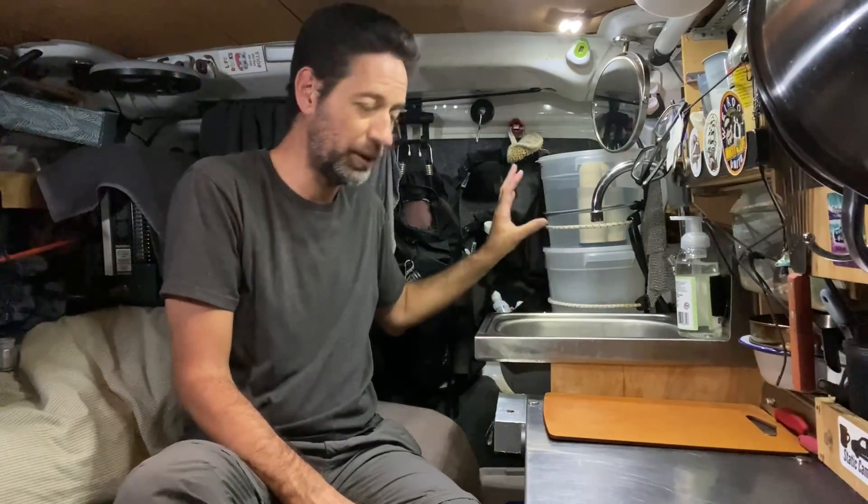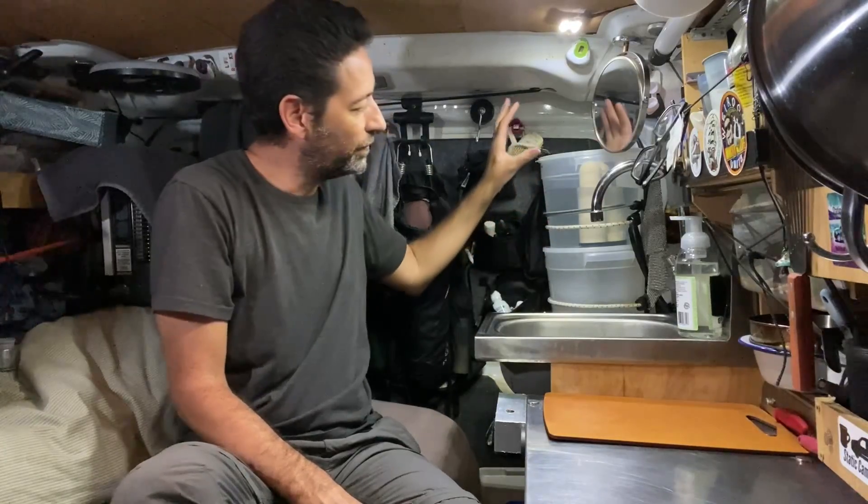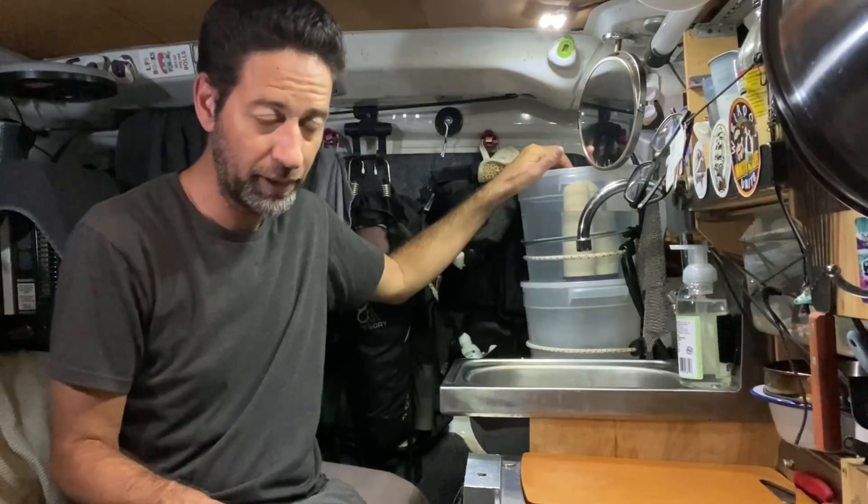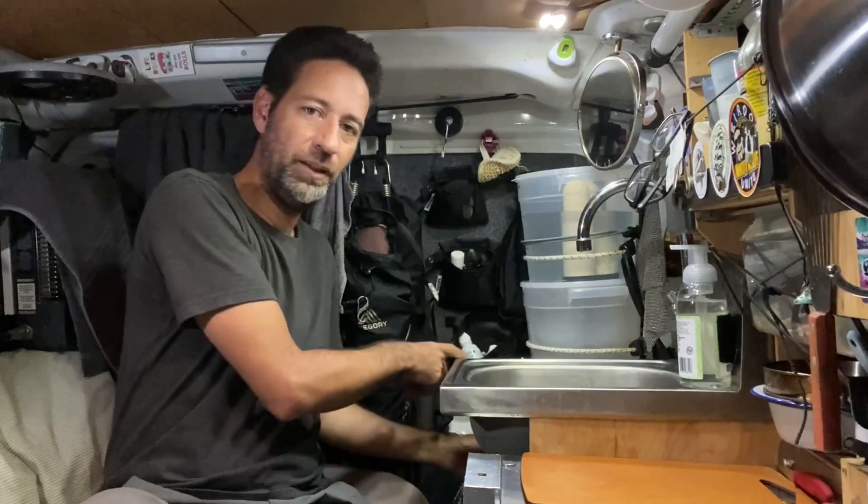I'm not going to go without a water filter. I really like these Berkey-style filters — they work really well for me. I drink about a gallon of water a day, plus coffee. If I would have gone with the store-bought regular Berkey, the smallest one they have would have been a lot taller and taken up a lot more room, which means I'd have more trouble filling it. And if I mounted it lower, I'd have trouble accessing the water from underneath.